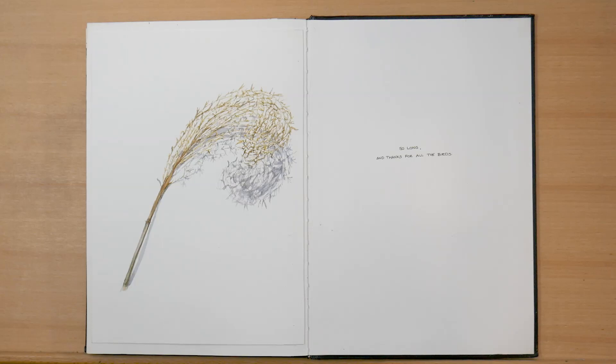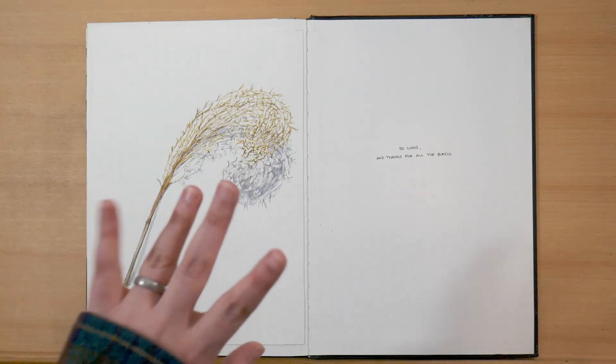And then finally, here we have some decorative pampas grass and florescence, which I did in watercolor using a glass nib pen — a new technique that I've been experimenting with. And on the last page, I've written 'so long and thanks for all the birds.' I was going to write 'so long and thanks for all the fish' because of some of the fish in this sketchbook, but then I realized there were a lot more birds here.